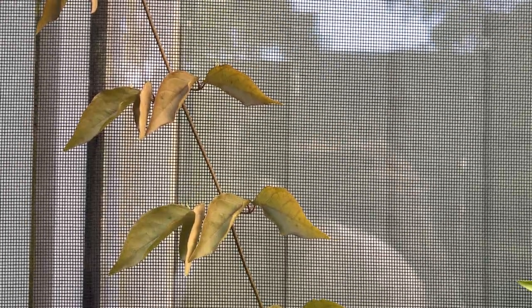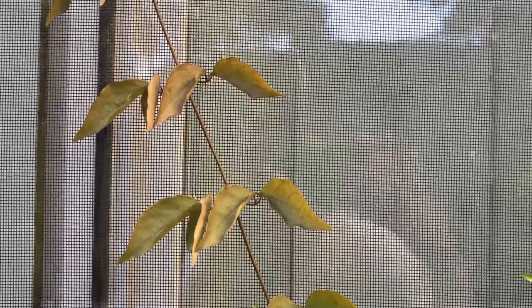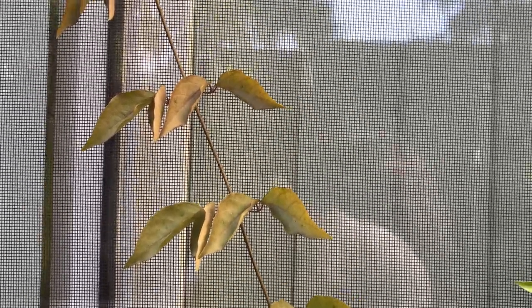Hi guys, how are you doing? Welcome to today's video. I wanted to show you guys my Cat's Claw Creeper today.